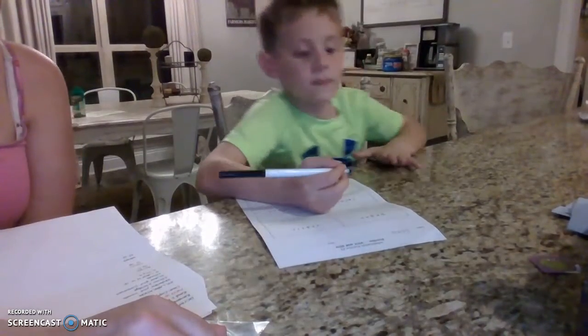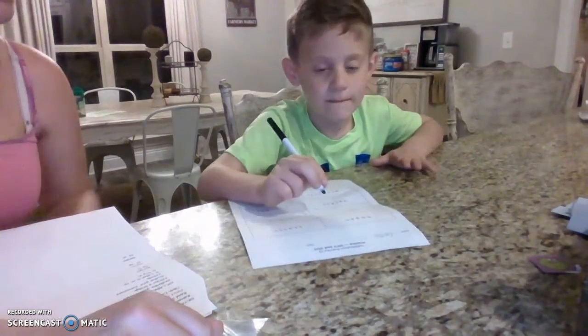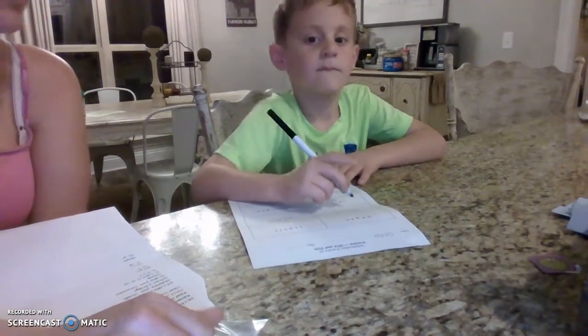All right, this is the last part of our lesson — the syllabication part. So we have our sheet here. We're going to do our VCV practice.